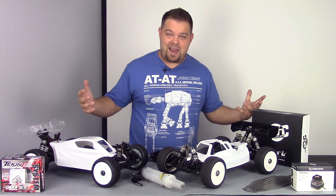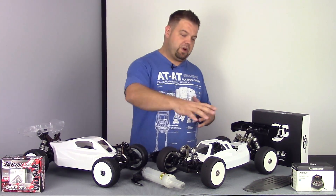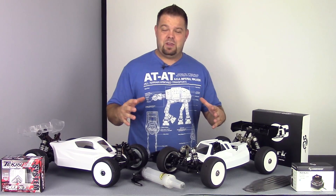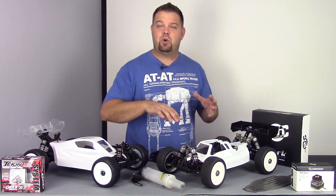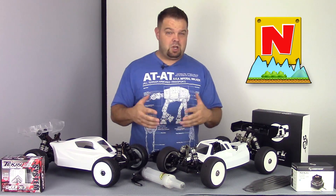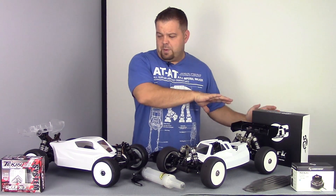Hey everybody, Jason here and we're back. I wanted to shoot a quick update video for you guys today. There are some products on the table I want to talk about. I decided that instead of boring you guys with non-RC related videos, I created a new separate channel called Nerdly. I'll put the logo right here and the link down in the description — come check it out, I'd love to have you guys hang out.